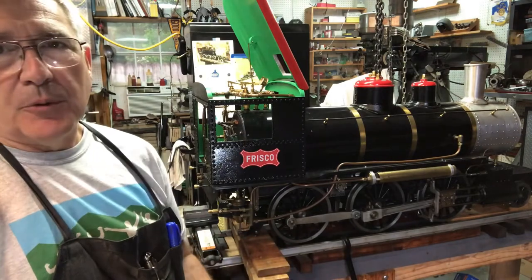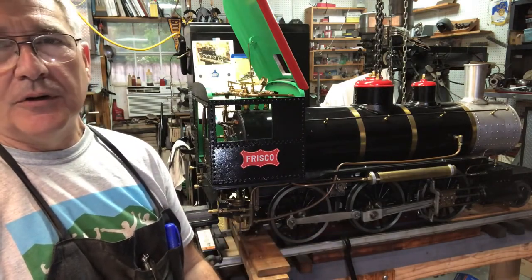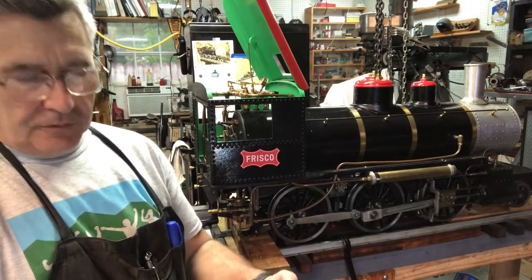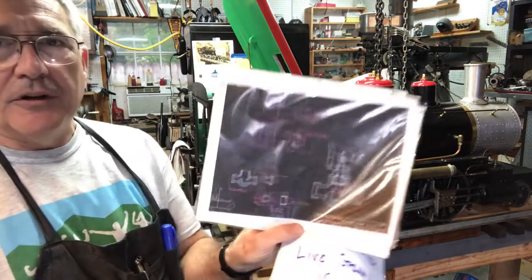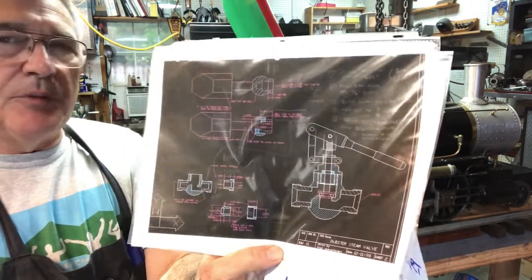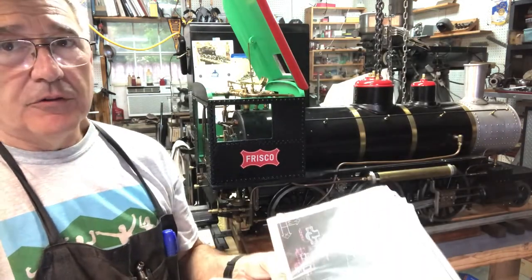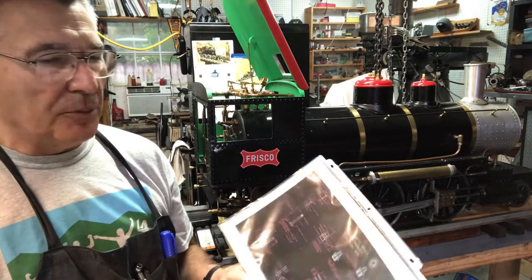I had to do some repair work on my locomotive because I want to get it ready for running in the fall when the weather cools down a little bit here. I did a stupid thing and I broke one of my injector quick start valves. These are the drawings that I got from Fred, and I built these valves many years ago. Luckily, when I built them, I built a spare, which was very handy. So that's lesson number one: always make a spare if you're going to make something complicated.